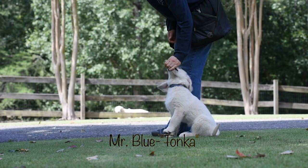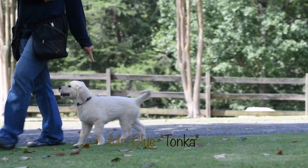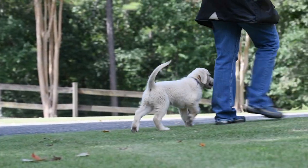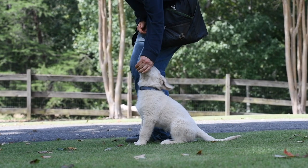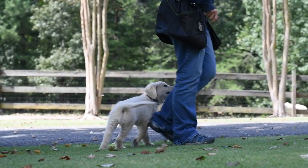Teaching a puppy to heel with good focus is not easy for most people. This puppy, whose name is Tonka, and his eight litter mates are only nine weeks, four days old. Look at the focus on him. In this video you can get some tips on how to get your puppy to heel like Tonka, and if you already have a Summerbrook puppy, this video will help you to continue the training.